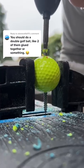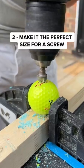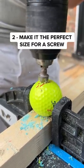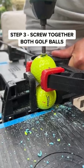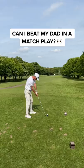I should do a double golf ball! This is interesting — first I need to drill a hole in a golf ball and make it the right size for a screw to go through. Then I can screw both golf balls tightly together and finally tidy up the golf ball so it's smooth.